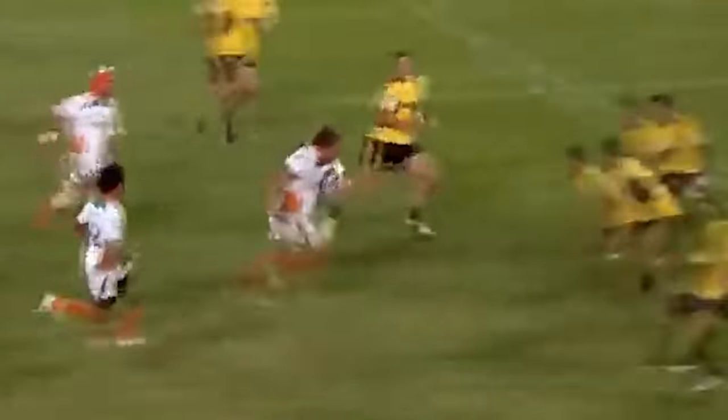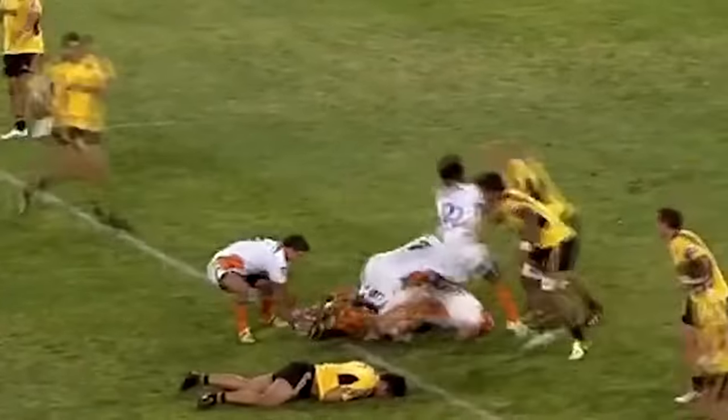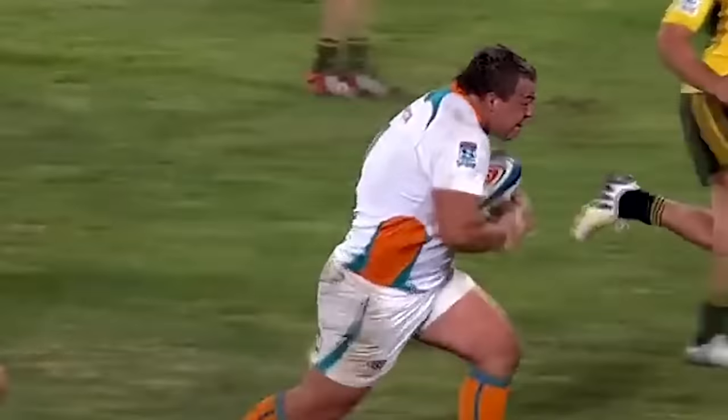Brousseau, there he goes again. Oooo — a big hit, a big hit! Brousseau is going down, which is bad news.